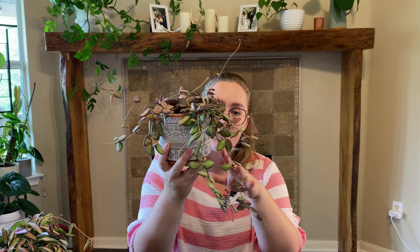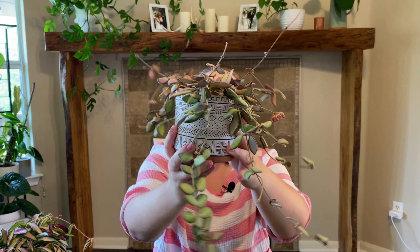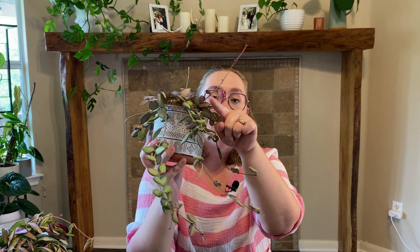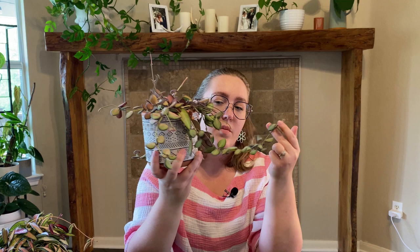This is my Hoya Bretonniana — or Bretonniay, I'm not entirely sure of the pronunciation. It's got a fun fuzzy, velvety texture to the leaves. It's sun stressed really nicely, with purple edges and purpley sun stressing. This is also one that blooms a ton for me — it's got peduncles for days, probably ten or more on here — though right now there are no open blooms, which is a bit of a bummer.